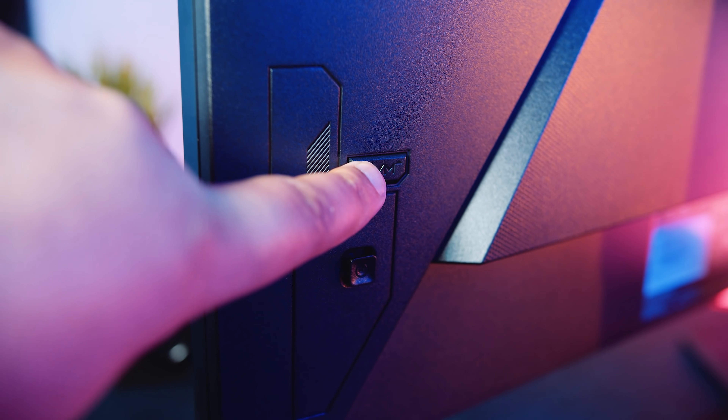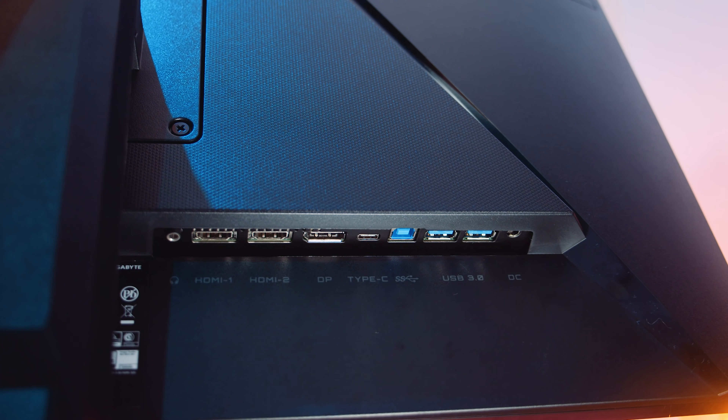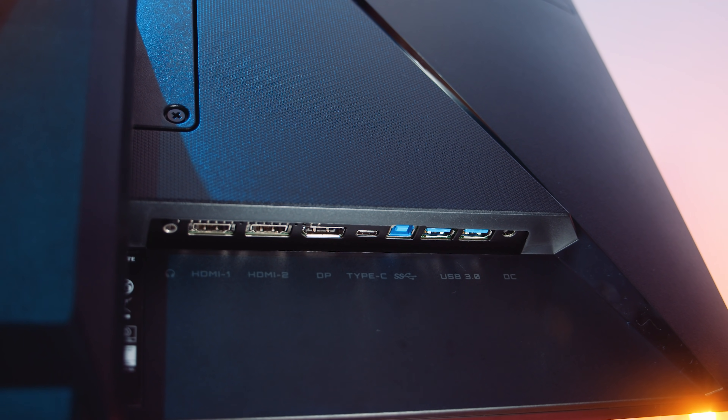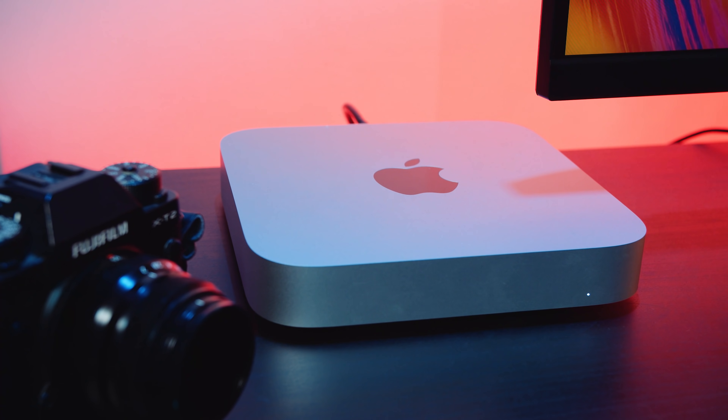The huge caveat here is that, unlike a true KVM, you only have a single USB Type-B uplink — meaning one PC has to use it and that's that. Most KVMs have uplinks for all connected PCs, whereas the USB Type-C port acts as an uplink for both display and USB passthrough. This means that despite having four display inputs, you can only connect two PCs using the KVM feature.